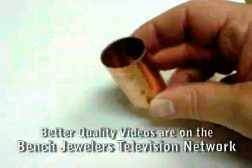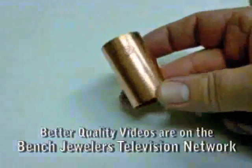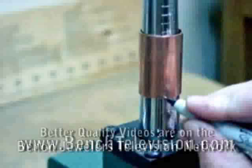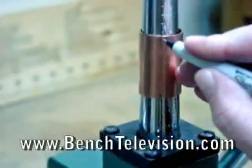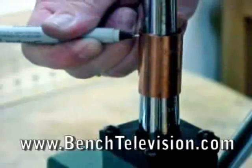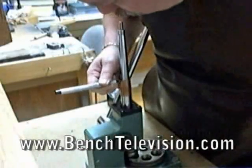To make the sleeve, I bought a copper nipple from the plumbing department of a hardware store. This is a three-quarter inch copper nipple made to join two hard copper pipes together. I placed the sleeve onto the ring stretcher and used a fine-tip felt-tip marker to mark around the bottom and top of the sleeve where the slits in the ring mandrel on my stretcher are.